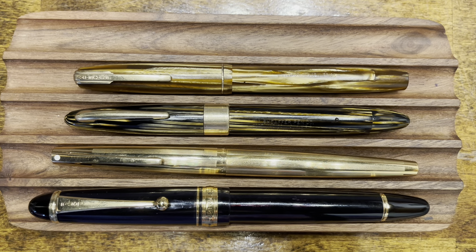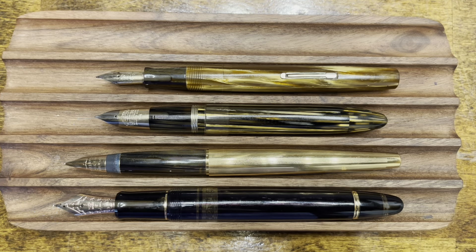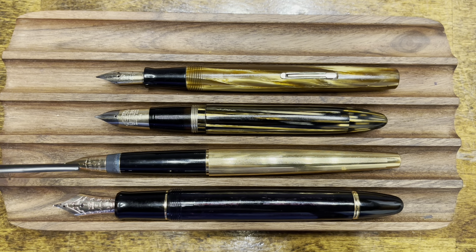Let's take a look at these pens with caps removed. All caps unscrew with the exception of the Sheaffer Stylist, which has a pull-off cap. In their uncapped form, the Vac Filler is now the shortest pen, followed closely by the Dauntless, and then the Stylist is longer than that, and the 823 is the longest of the bunch.